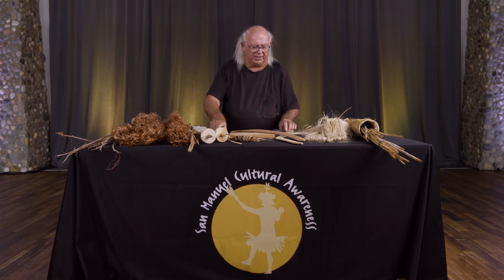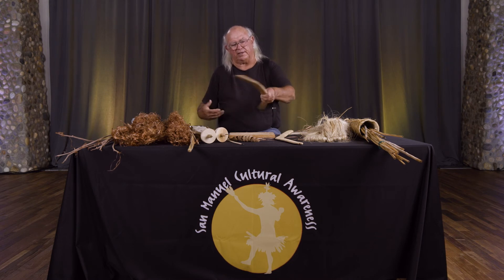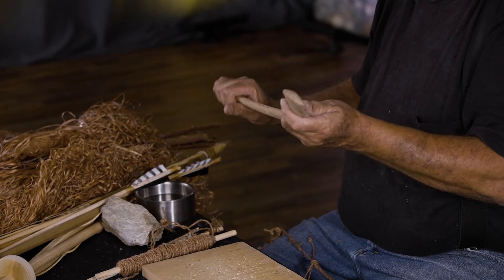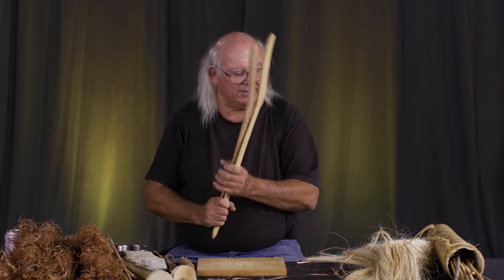In addition to snares were the rabbit sticks. These were designed so that when you threw them, they would skim across the ground like a helicopter blade, or you could throw them straight down. Because of the weight, they would deliver quite a blow — and you'd have rabbit that night.